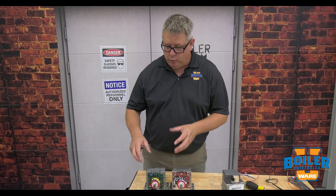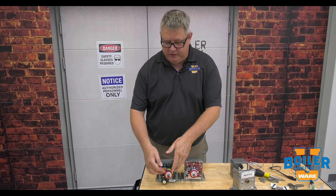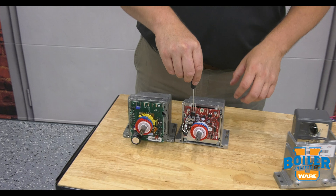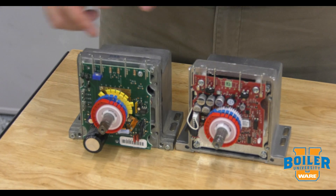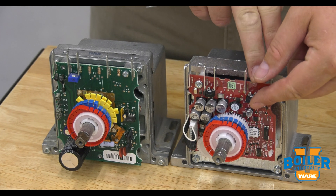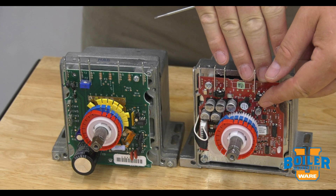On this week's Boiler Tip, we're going to look at another feature on modulating motors, and that's the sensitivity adjustment. We've talked about using the adjustment cams for stroke, or a potentiometer for stroke on the new ones, but what does the potentiometer do on the old style, and what's this other potentiometer on the new style?